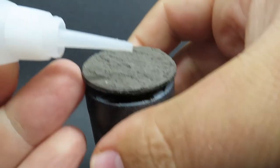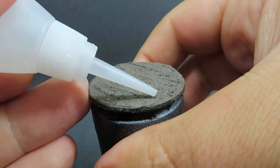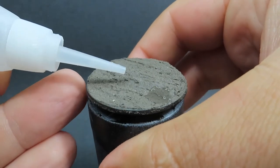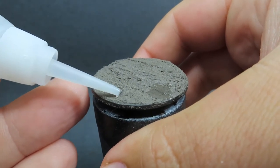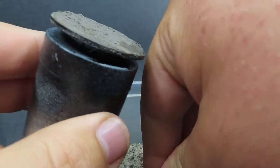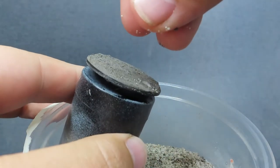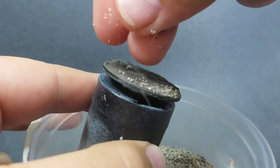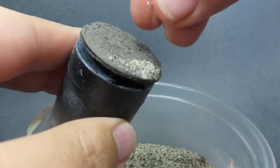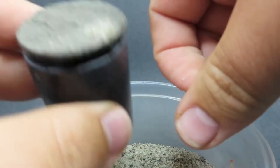Once dried — you'll notice some nice wavy patterns — grab some super glue or PVA glue. I'm using super glue for the speedy dry time. I'm placing it at the lower, flatter point of the base and sprinkling on some heavier grit sand — which is just driveway sand broken into smaller pieces — to look like small rocks.